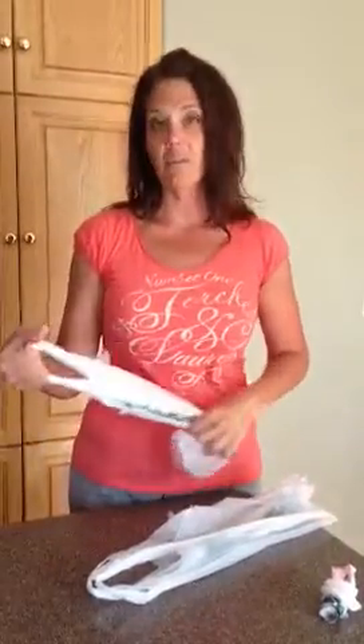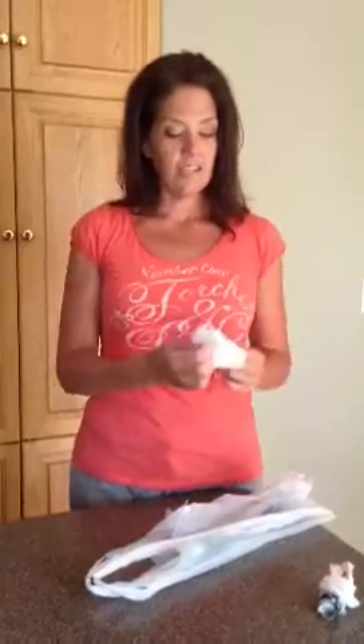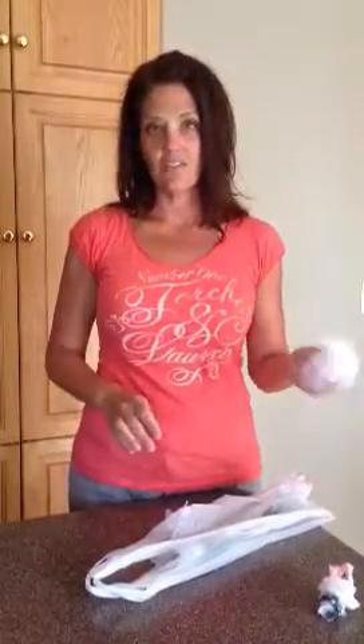Then you can easily throw this into a drawer or a container and they won't get all crazy and out of control. This is a perfect way to keep all the grocery sacks nice and tidy.